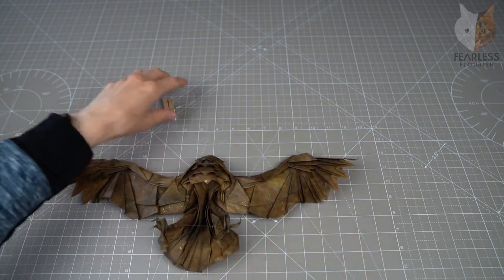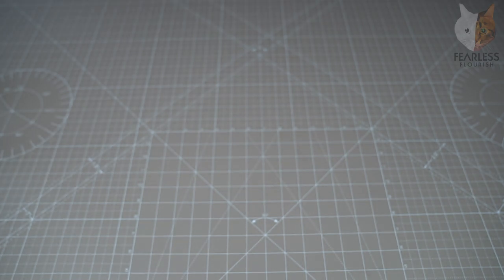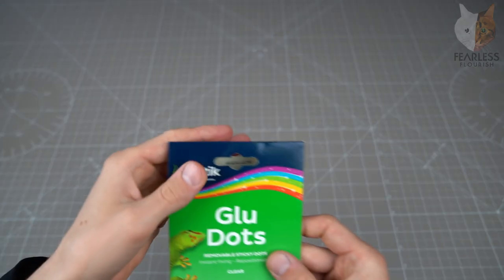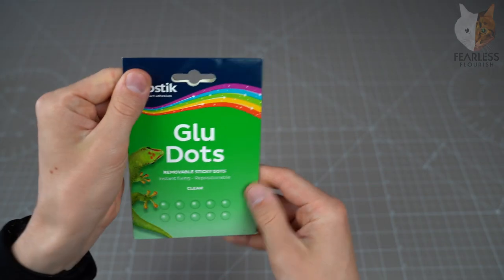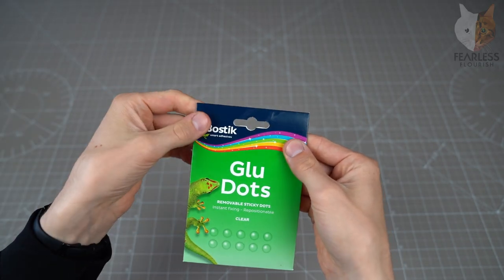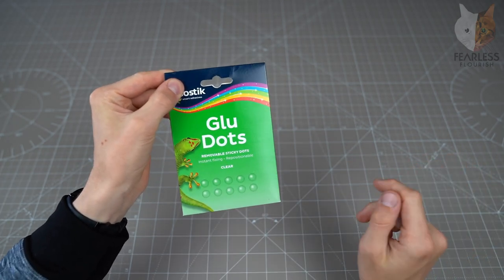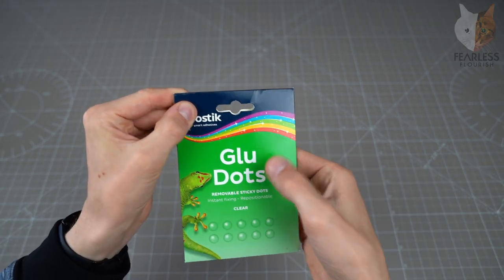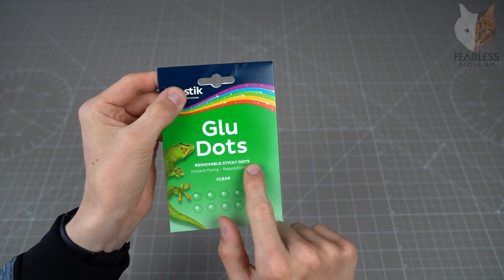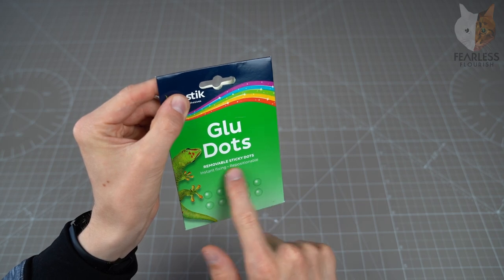So what we have is — let me put this to the side — we have something called glue dots. I think you can buy these in most stores, maybe Amazon. I've had them for a while and I don't remember where I got them, so definitely check online. Glue dots — removable, sticky dots, instant fixing and repositionable, which is very crucial.